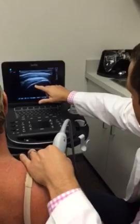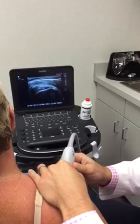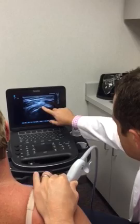This right here is the supraspinatus tendon. Make sure you probe anterior all the way until you get to the biceps tendon coming across the humeral head — that way you know you've got the entire supraspinatus. This is the subacromial bursa, this is deltoid, and as we probe back, we're getting into the infraspinatus.